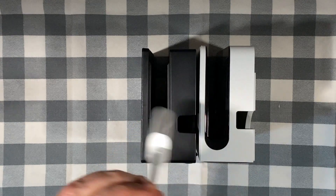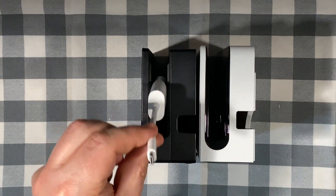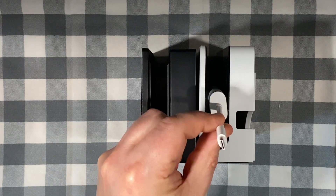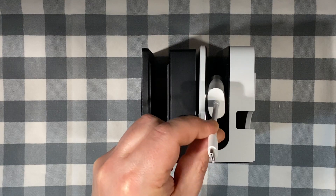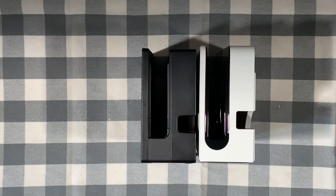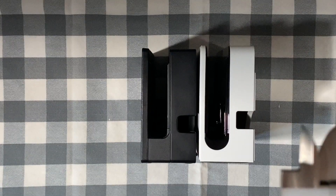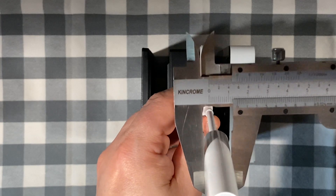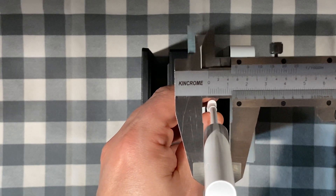I've also measured the object with a caliper so that you can gauge the sizing. I've wrapped the object with a piece of tissue a layer at a time to see the difference between the gap. It seems that if you take a tissue and fold it in half and then fold it in half again, that's pretty much the gap difference, which is more than enough for a screen protector — which is what most people would be putting on the Switch.